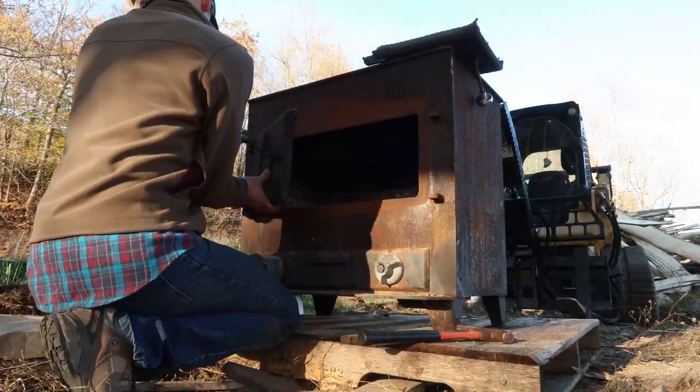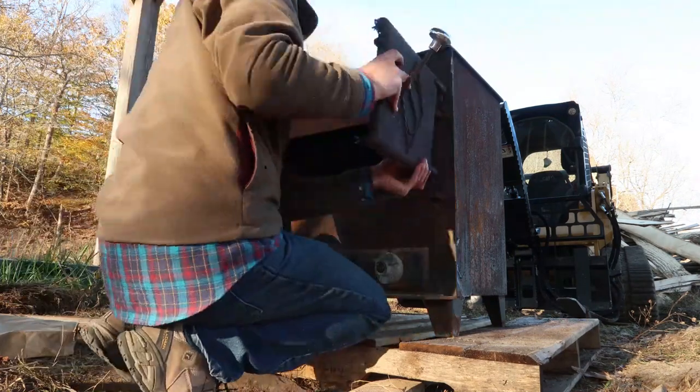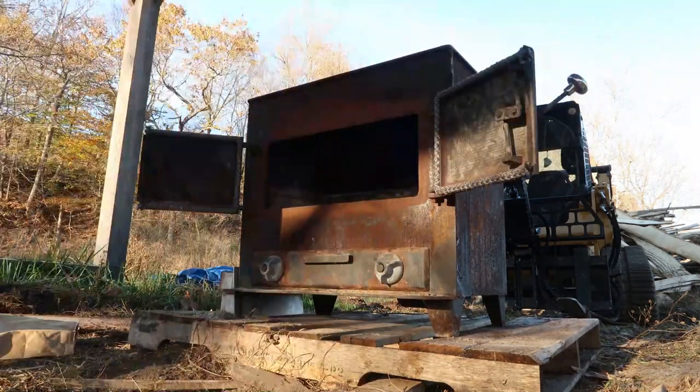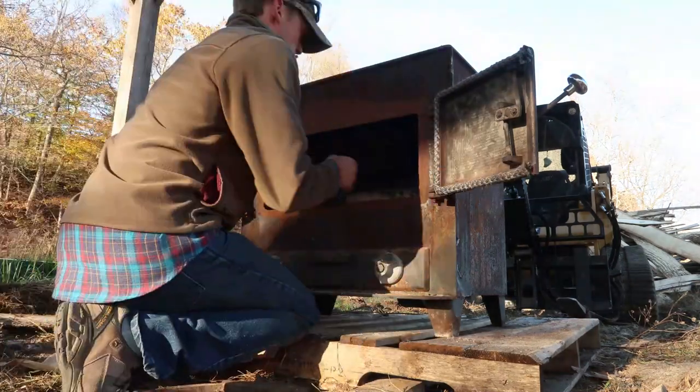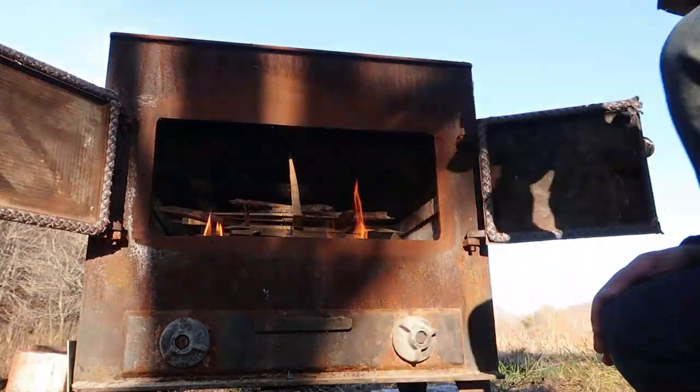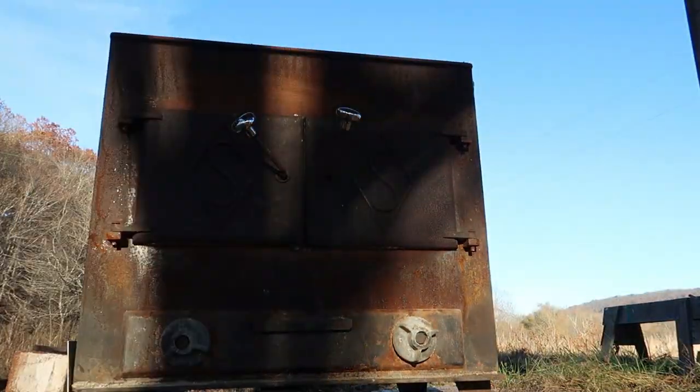Our gasket cement has been curing for about an hour now, so let's go ahead and pop these doors back on the stove, get a little fire in there, and get those things cured up. We've got a nice fire going in the stove now.